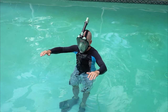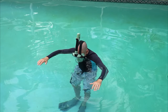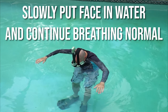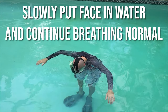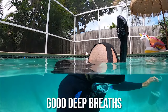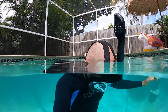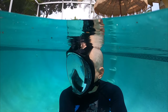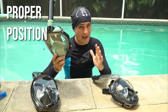Once the mask is securely and comfortably on your face, stand in the shallow end of the pool and very slowly lower your face into the water. This entire time, just keep breathing in and out like normal. If this is your first time, it may feel a little strange. If you're used to a traditional mask and snorkel, it may feel awkward not having something plugged in your mouth.